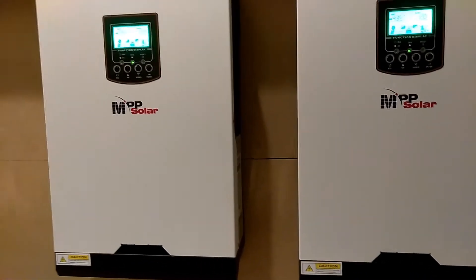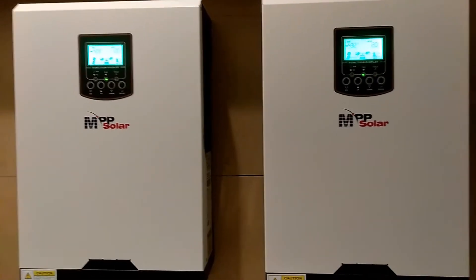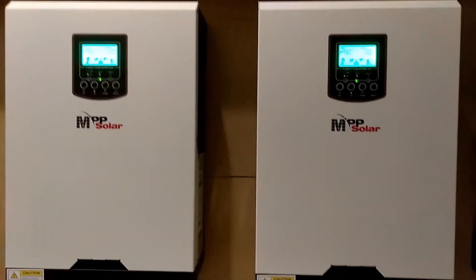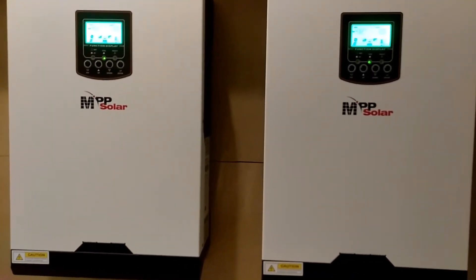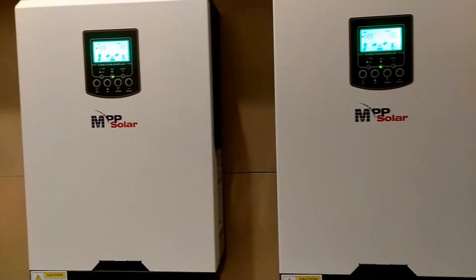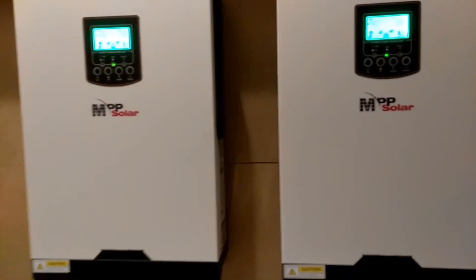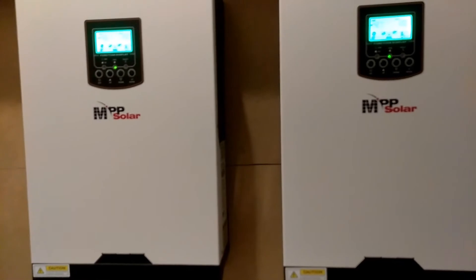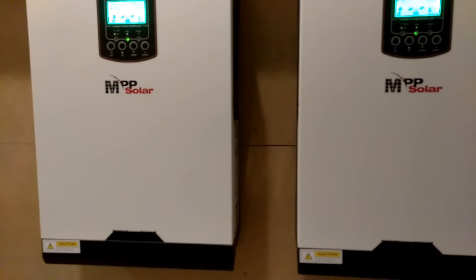They're not tied to the same battery bank, they are not tied to the same power line. Each one of them has its own separate AC power coming in. These units were never meant to be paralleled together for a 240-volt load.